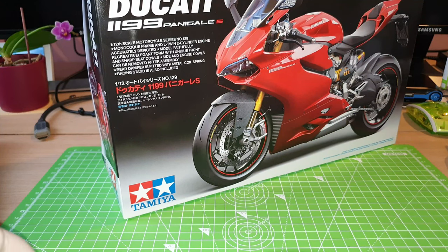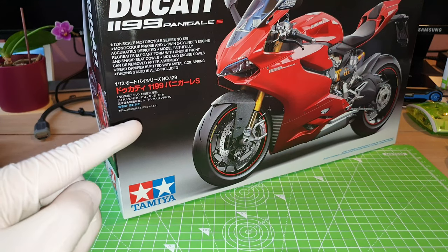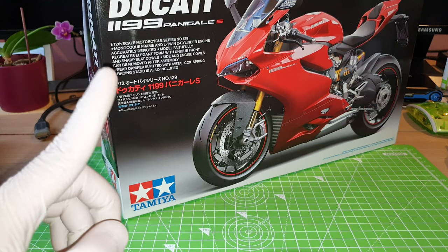Hey guys, welcome back to my channel. This is JJ, hope you guys are well. Today is just a video to give you guys an update on my latest project to build the Tamiya 1:12 scale Ducati 1199 Panigale S.